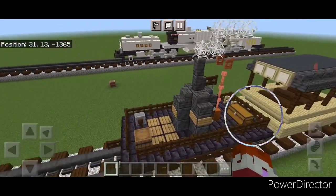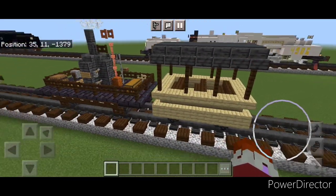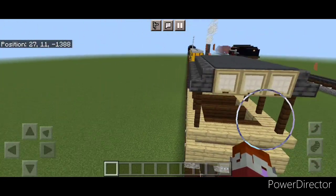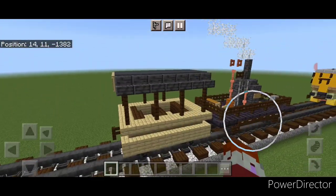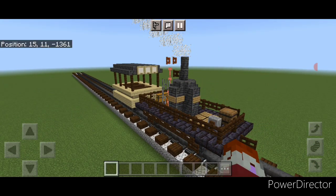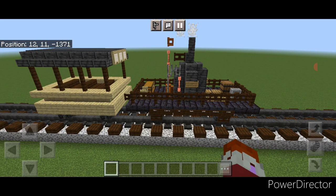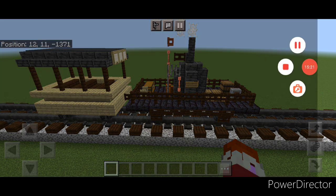Hello everyone and welcome to French Fried Trains. Today we're going to be building another really old steam locomotive — the Tom Thumb steam locomotive, which was the first American built steam locomotive to be used in the USA. It's very different looking as it had a vertical boiler that's basically just mounted on a cart. So let's get right into it.